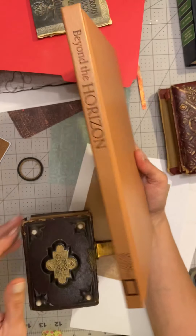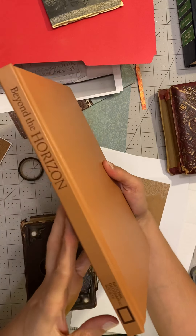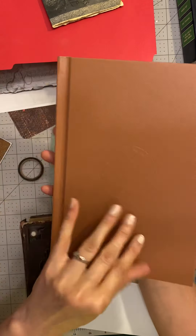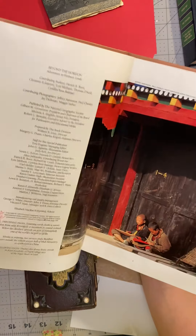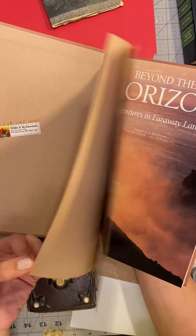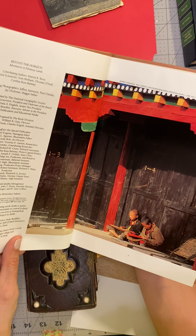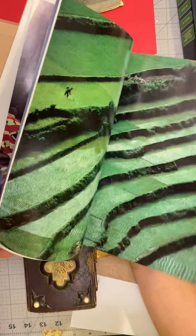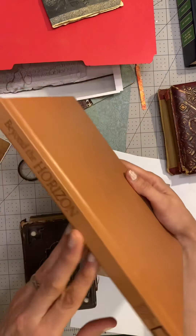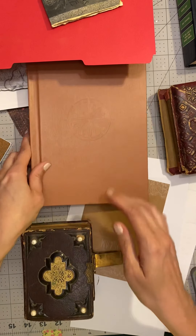This is the book that I'm going to use. It's really sturdy, it's in good condition — it's a National Geographic book. Let me just look at the copyright. 1992. So it's not too old, it's got a lot of neat pictures in it that will create nice backgrounds. This will be a really good option for an altered book.